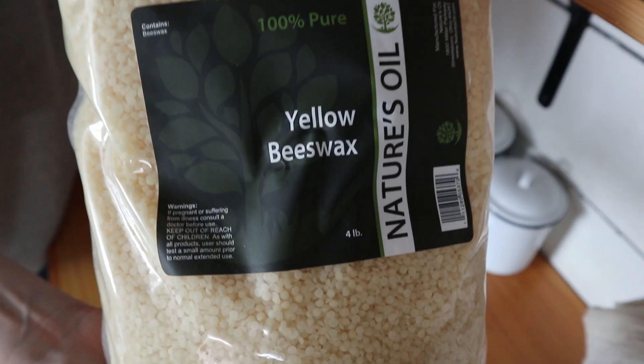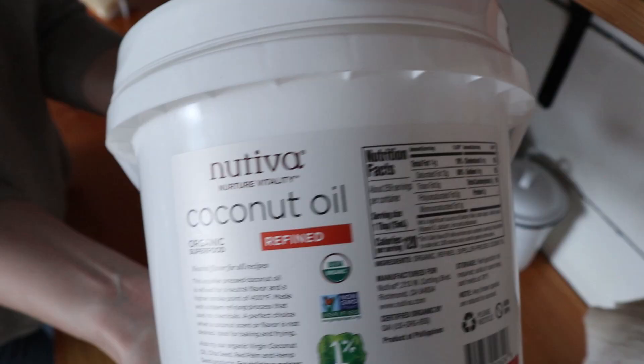I will link the blog post down below with the printable recipe card so you can always have these instructions easily accessible. I also link all supplies below after doing research to find the best products and best price. You will need one pound of beeswax. You're also going to need a half a cup of coconut oil. The coconut oil is optional, but it helps the candle burn longer, so I always add it to my candles.